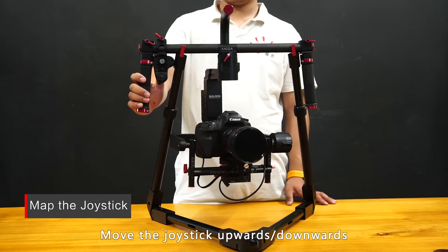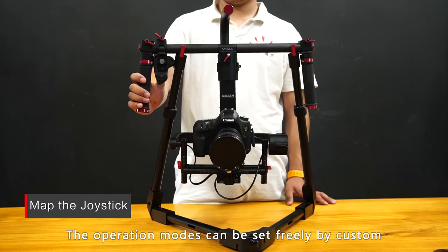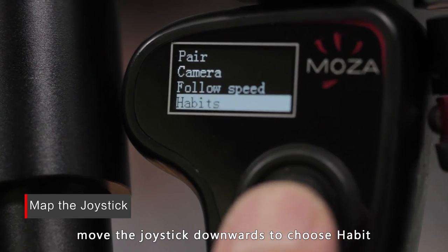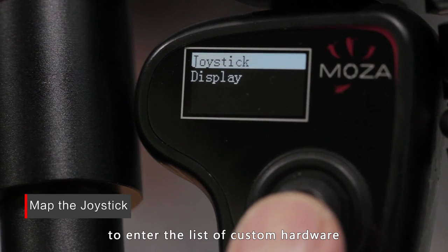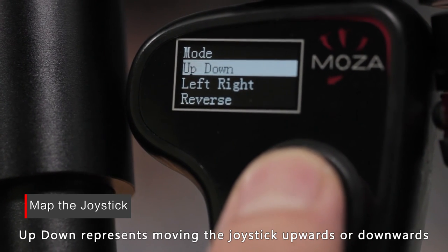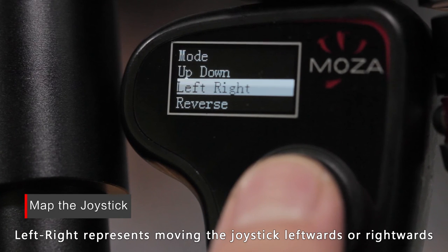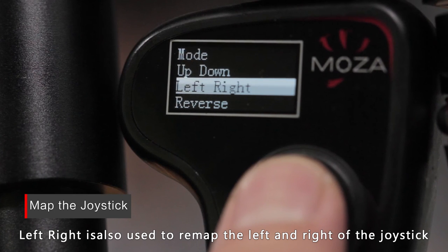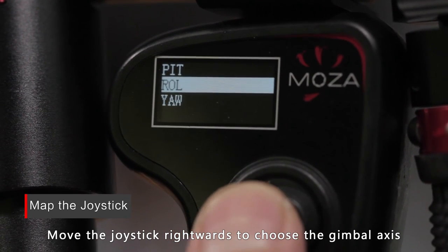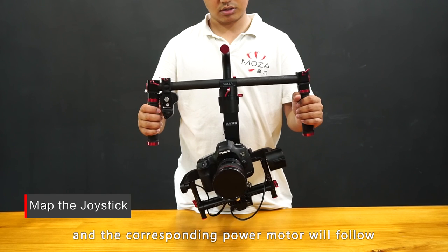Move the joystick upwards, downwards, rightwards, and leftwards to control any one of the gimbal's axes. The operation modes can be set freely by custom. Long press the options button to enter the menu and move the joystick downwards to choose habit. Then move the joystick rightwards to enter the list of custom hardware. Choose joystick and then move rightwards. Up-down represents moving the joystick upwards or downwards. Left-right represents moving the joystick leftwards or rightwards, and is also used to remap the left and right of the joystick. You are able to choose the directions that you need to be remapped. Move the joystick rightwards to choose the gimbal's axis. After completing the remapping, move the joystick and the corresponding control mode of the joystick will take effect.